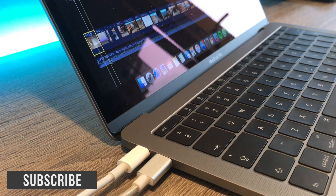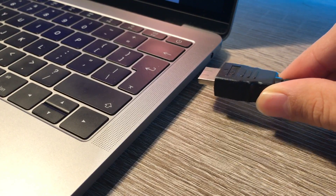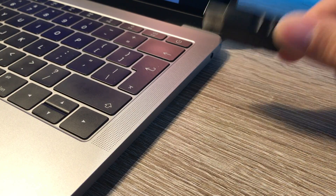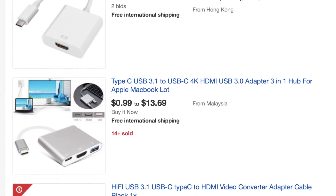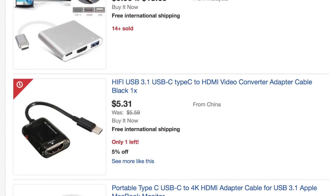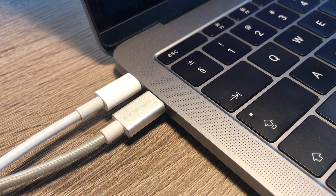Since I bought this MacBook I had only one dongle from USB-C to Classic USB 3.0, and I really wanted to connect my crappy monitor via HDMI. So I searched online for some cheap USB-C HDMI dongles, but wait — I have no more ports to plug it in.